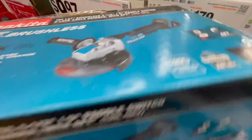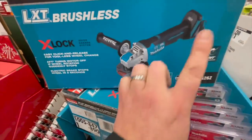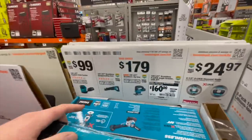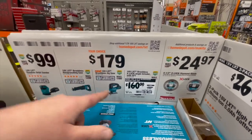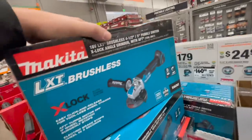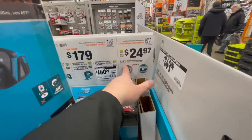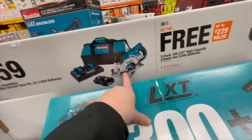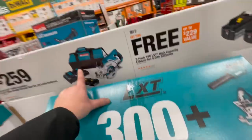Right here is the Makita X-Lock — the X-Lock comes in very handy. I did a video on that. It's very easy to change out the wheel. For $100 you can get the sander. For $179 you can get the reciprocating saw or a brushless jigsaw. $160 for the X-Lock brushless grinder — was $200. Or for $24.97 get the 4.5 inch X-Lock diamond blade. For $259 you can get a rear-handle 36 volt circular saw with two 5 amp hour batteries, a dual charger, and a bag.